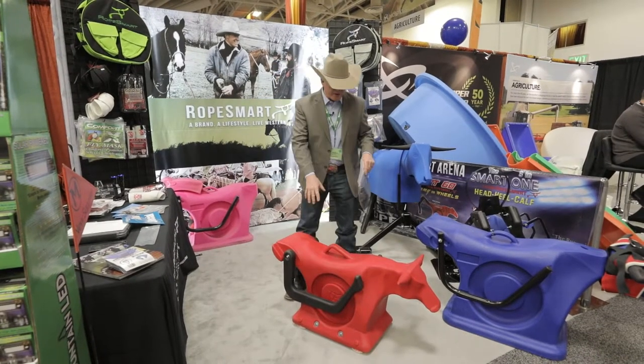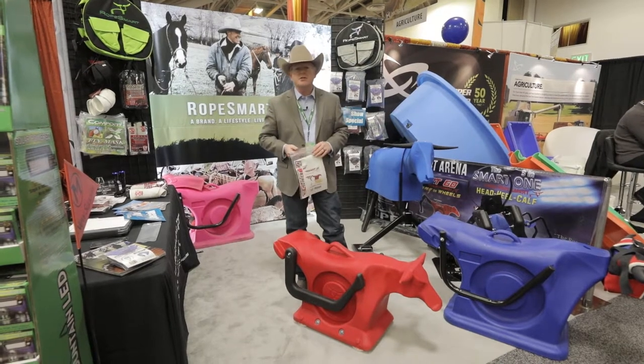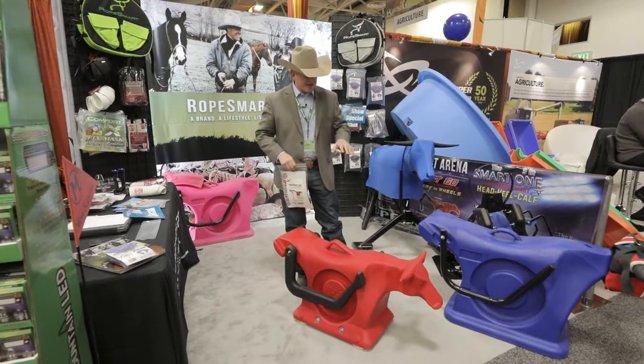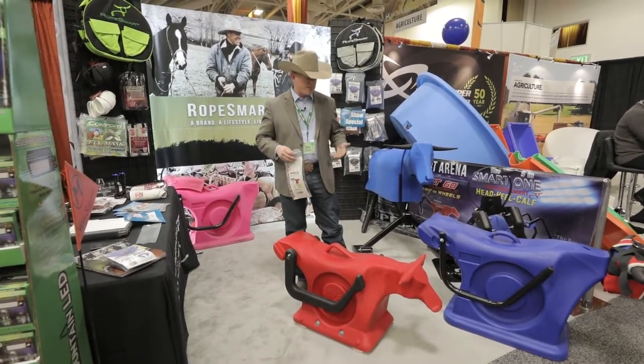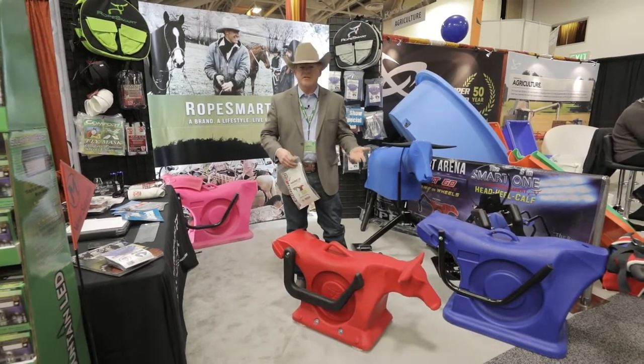I'm John McCarthy with RopeSmart, and one of our items is the Short Go Roping Dummy. We're here at the Mid-State Show today at North 40 Outfitters. This little dummy right here has become probably one of our most popular selling units because it's very interactive with the entire family.